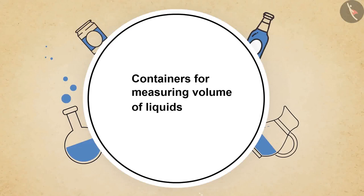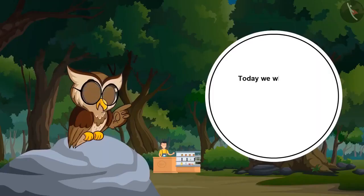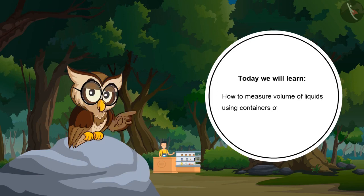Volume of liquids. Today we will learn how to measure volume of liquids using containers of standard units.